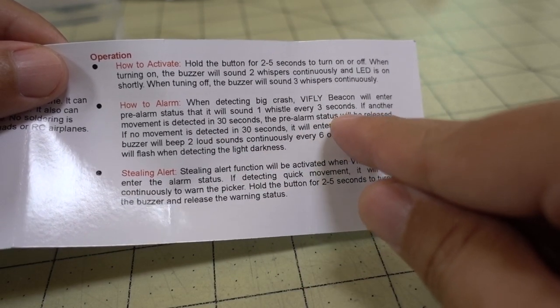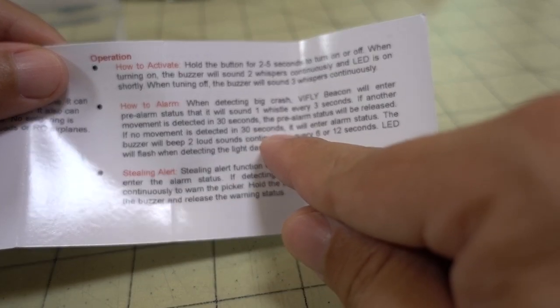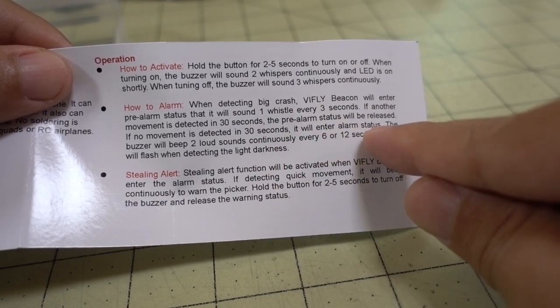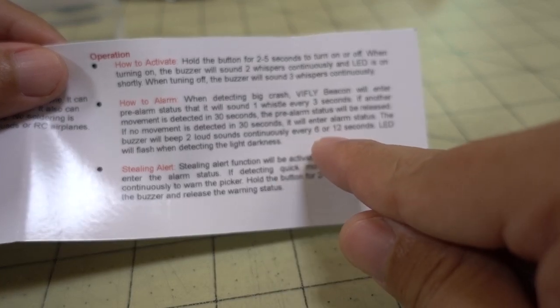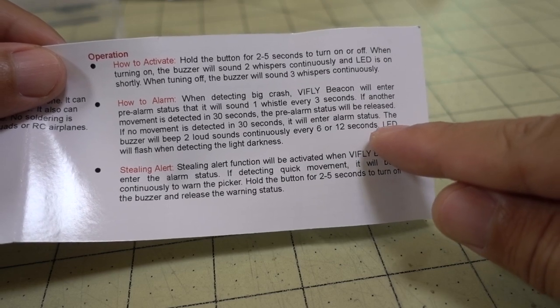If no movement is detected in 30 seconds — basically meaning it's crashed and you have to go retrieve it — it will enter alarm status. In that case it will beep two loud beeps continuously every six to twelve seconds, and an LED will flash when it's dark.